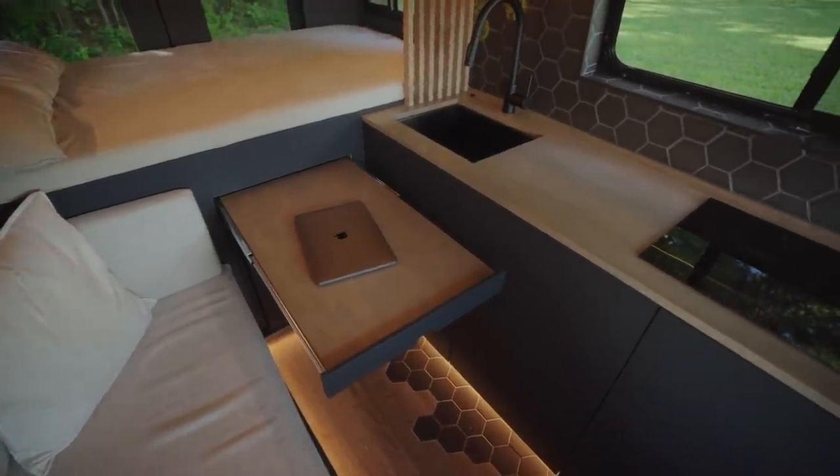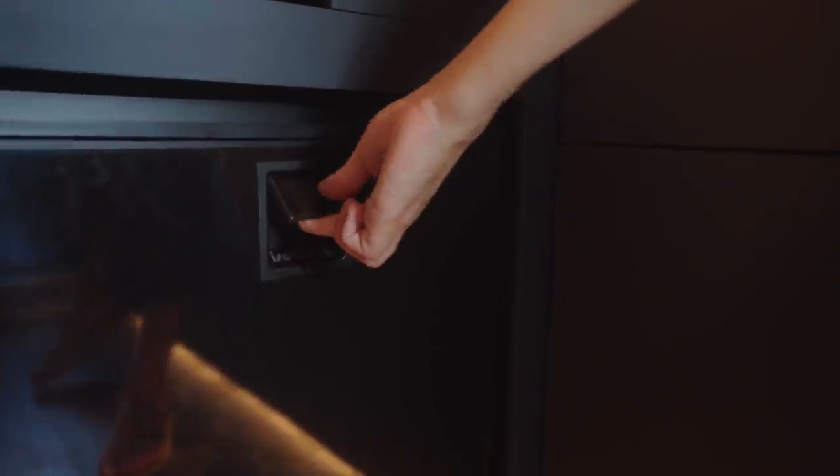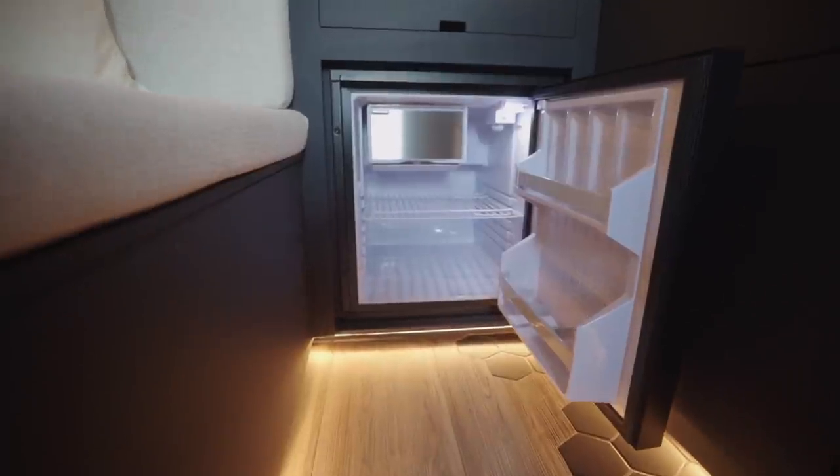This table serves as an extension to your kitchen, giving you additional room to enjoy a meal or work remotely from the road. Beneath this table, you can find your 65-quart Isotherm refrigerator with a freezer compartment.